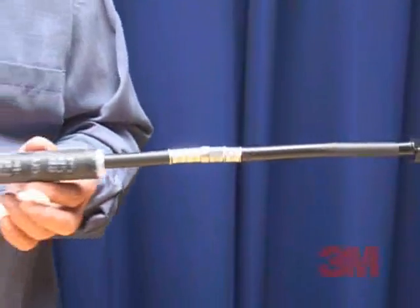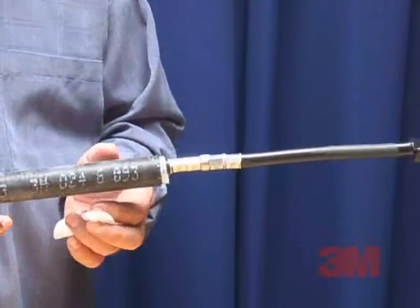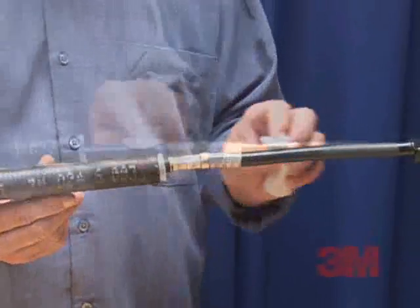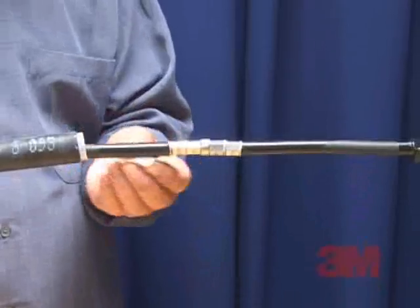Step 1: Position the 3M cold shrink assembly onto the cable or wire prior to connecting. Step 2: Make the connection and clean the cable insulation a minimum of 2 inches or 5 centimeters.